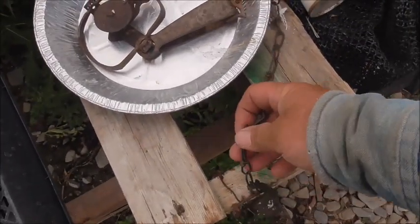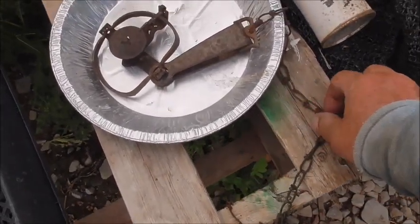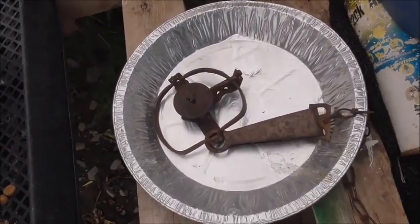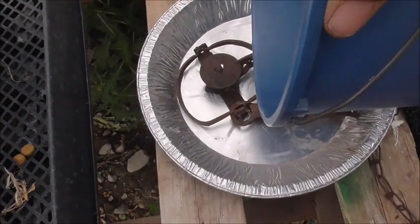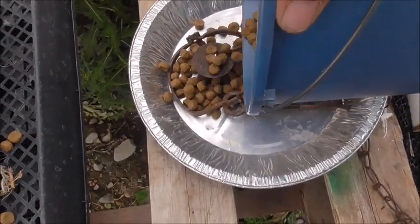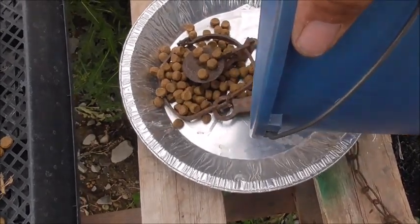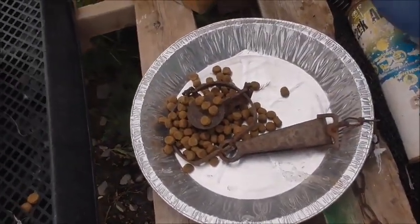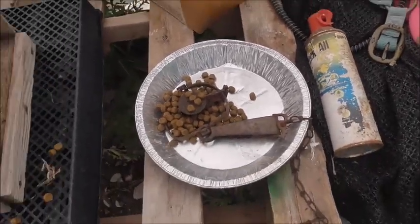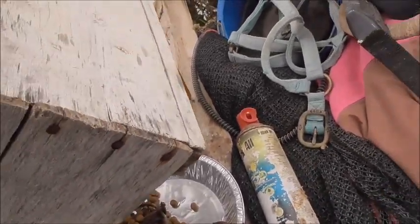It's really a pretty simple thing. You want to wire off your trap so they don't drag it off — they have done that to me before. Set your trap in a pan and then just pour some dog food like so. We've had trouble with birds coming in and getting caught, so I'll put a box or something over the top of this.